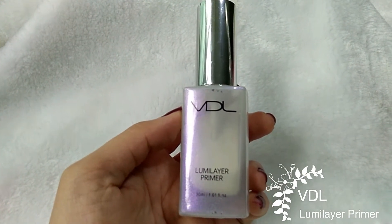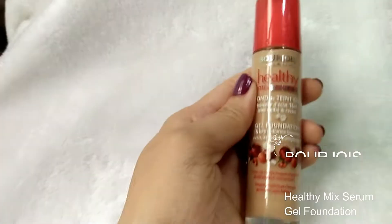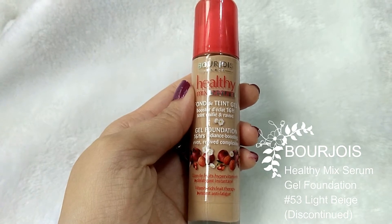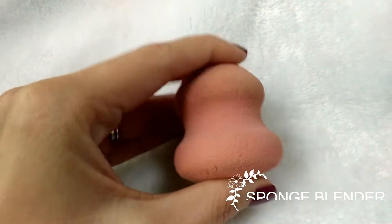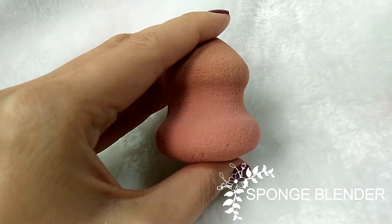First, mix the primer and foundation together with a Q-tip. Then use the Q-tip to spread it all over the face. Then use a damp sponge blender to spread and pat it all over the face and neck.